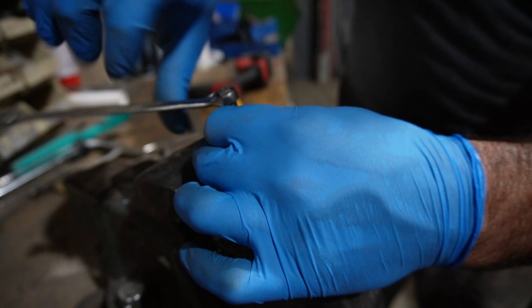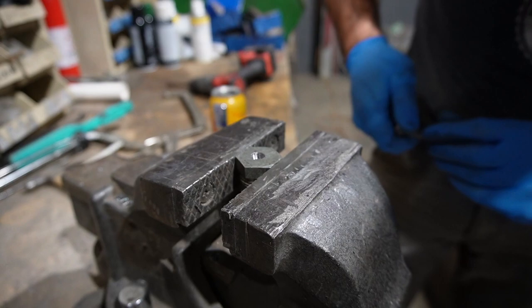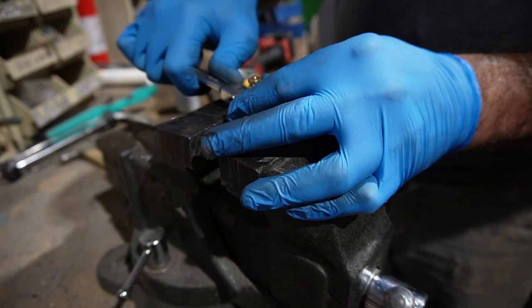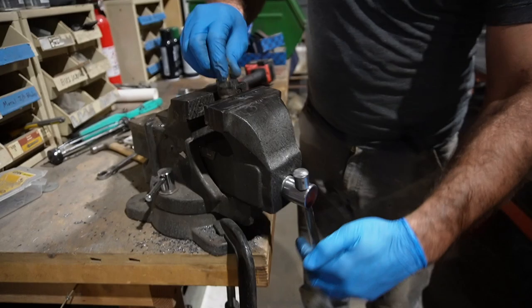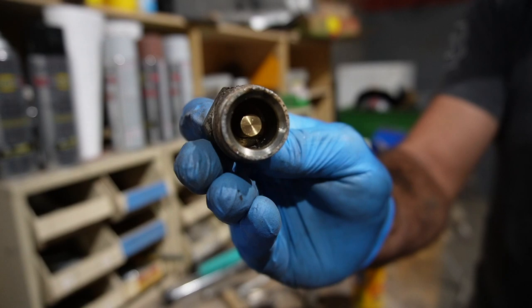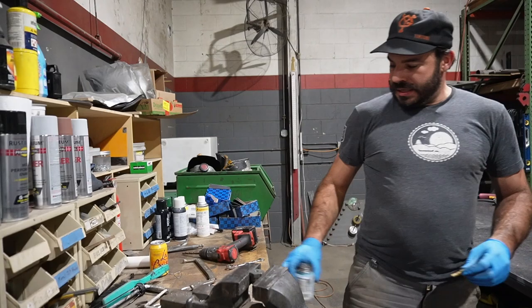I'm going to grab the sender and see if that threads in there nicely. If you look in there, that looks like pretty good protrusion — it's enough to be fully submerged, and that's mostly all we care about.